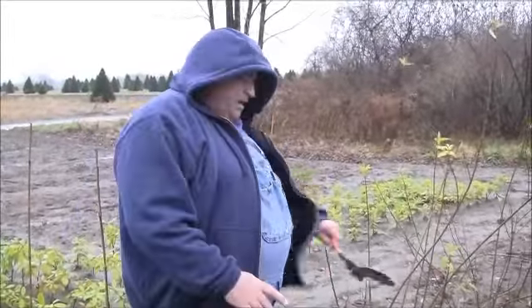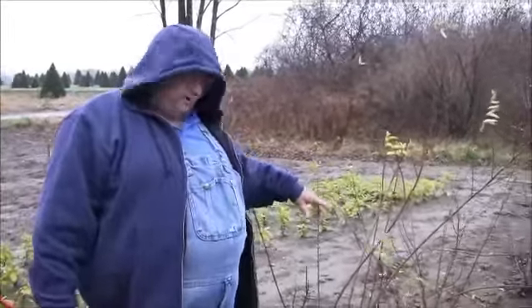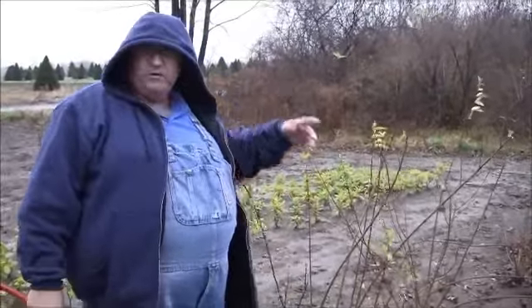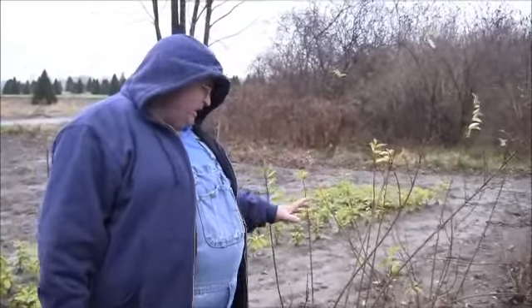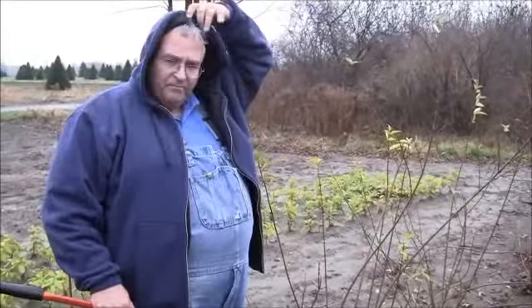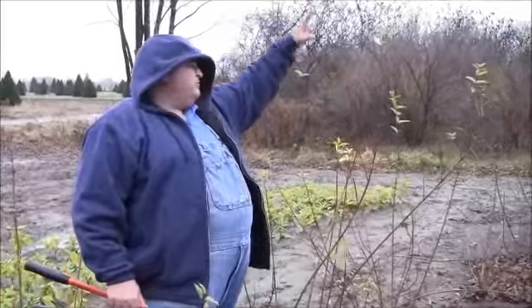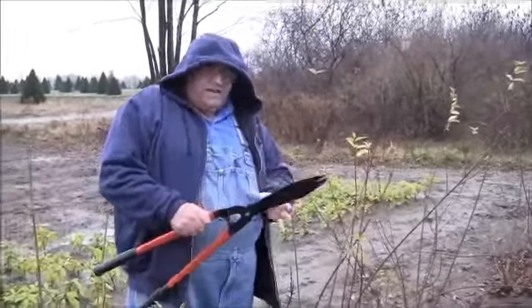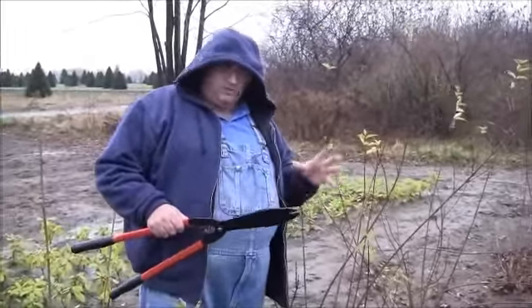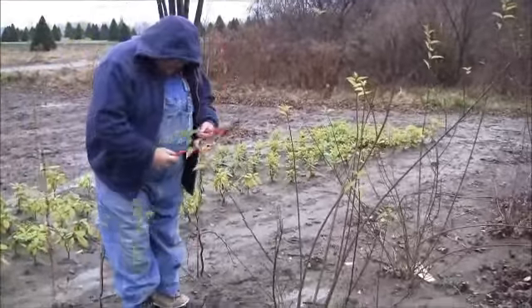Mike McGrody here. I'm out in the nursery and I want to show you — I've got some forsythia here that they've grown all summer, they've got great big long canes on them. I'm going to show you how hard I trim these plants, because I want them nice and full at the bottom. If I don't trim them, next year they're going to put on new growth from every one of these buds. I want these plants nice and tight and full at the bottom, so let me show you how hard I'm going to cut these things.